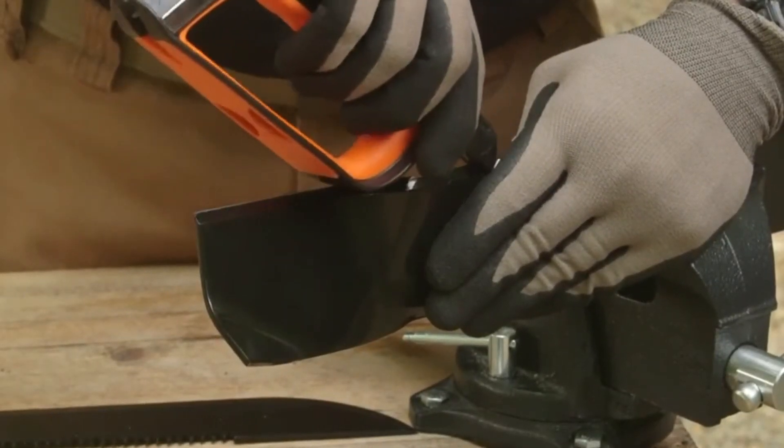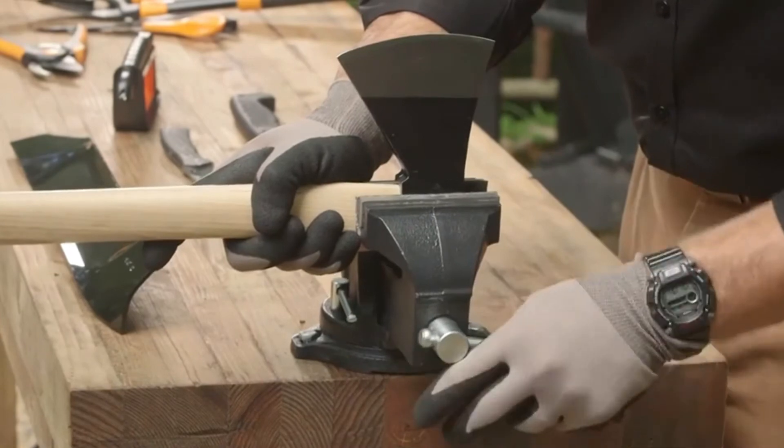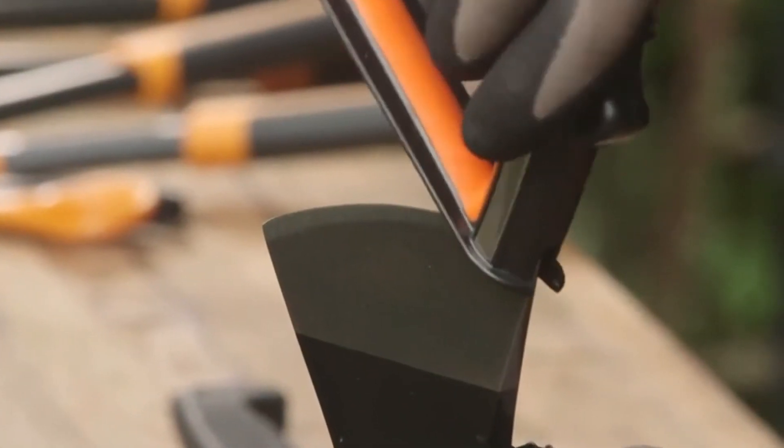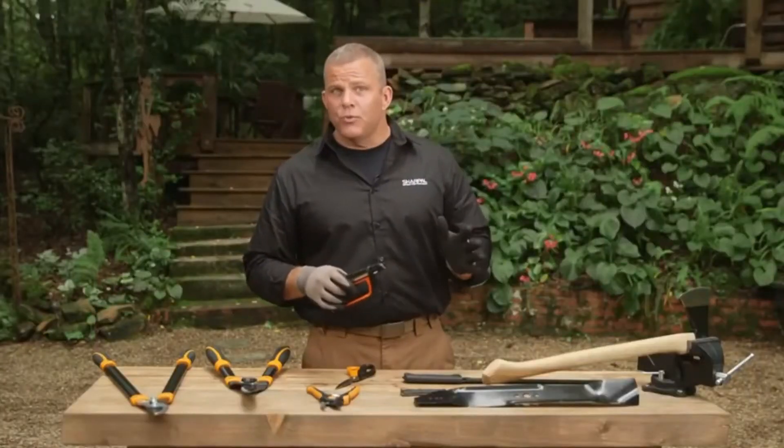This is also the ideal tool for sharpening lawnmower blades. The wider angle tungsten carbide sharpener on the back of the all-in-one is ideal for sharpening larger blades like an axe or machete. Secure the tool in a mounted vise, then pull the sharpener across the full length of the blade several times to bring back that good sharp edge.